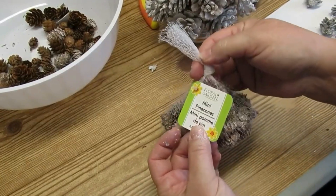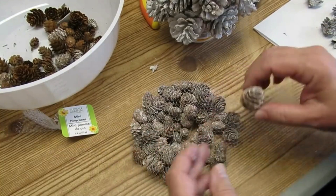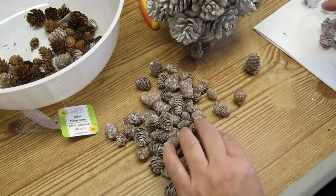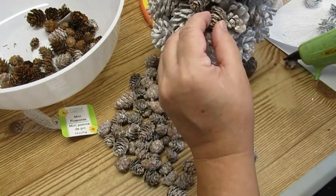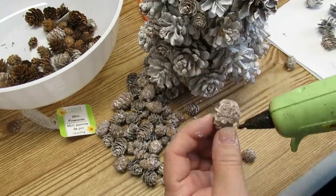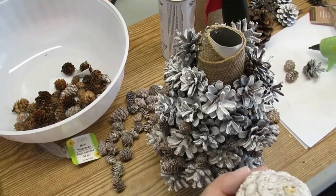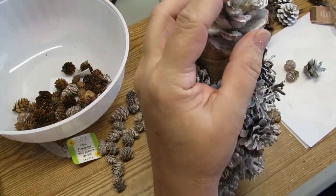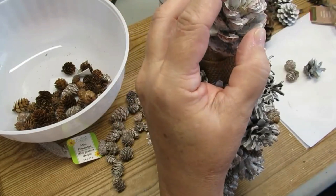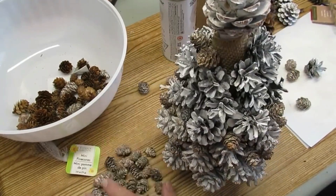Our Dollar Tree doesn't usually have little mini pine cones, so when I found them I grabbed about six bags of each. I've got some frosted ones and some plain ones, and I'm going to use these tiny ones as my filler pieces, fitting them in between the cracks between all of the large pine cones. At the very top I'm adding a really large pine cone — that's why I had the cone cut straight across, so this pine cone can sit nice and straight right on top. I'll continue using these little frosted pine cones to fill in all of the burlap.